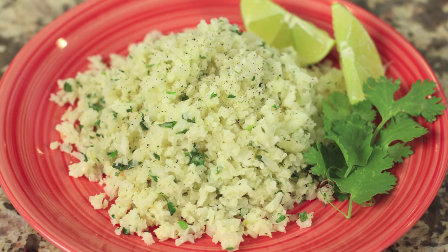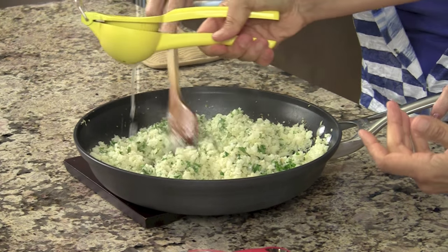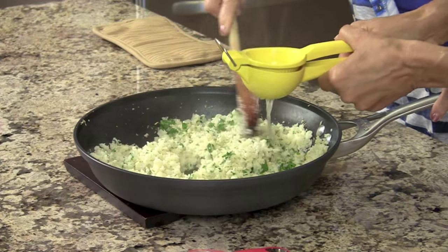Today what we're going to do is make this nice delicious cilantro lime cauliflower rice. We're going to use cauliflower instead of rice and this recipe is basically gluten-free, paleo, and super healthy because of all the nutrition in cauliflower. So what happens when you eat rice — a lot of people say they can't give it up — but here's a healthy alternative with cauliflower, and we're going to add cilantro and lime to it. It's delicious.